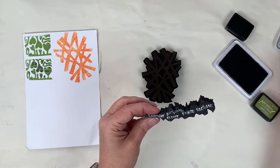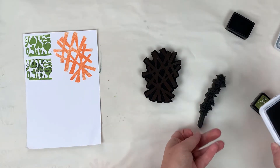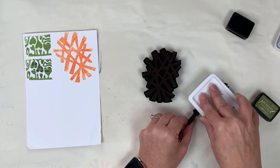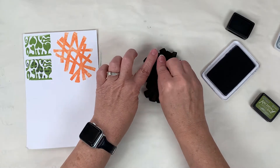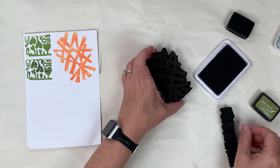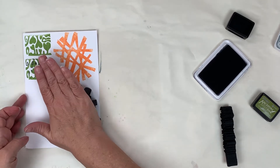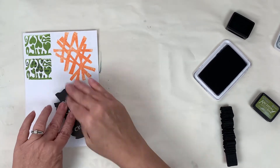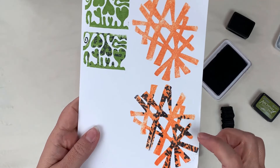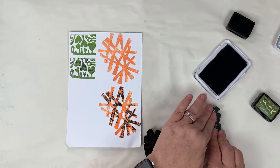I'm going in with this stamp — it's ER0013, called Lavender by Emmy Reclose — and I'm going in with the black. I'm going to stamp that off. Give it good pressure, don't wiggle it.